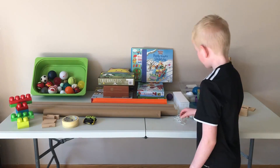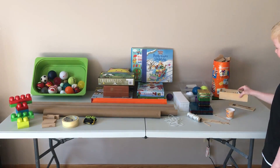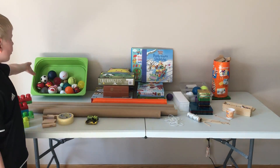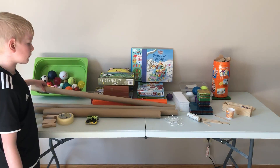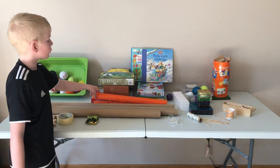Here's the things you're gonna need: some string, popsicle sticks, dominoes, blocks, tape, hot wheel cars. Most importantly, balls — anything that can roll like balls. Tracks: you could use toilet paper tubes, wrapping paper tubes, any sort of tubes, or you could use hot wheels tracks.